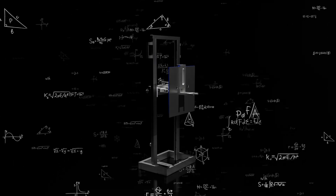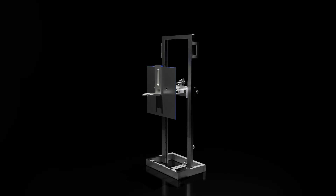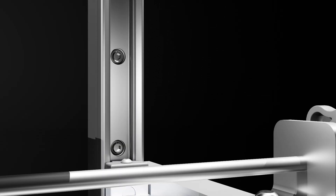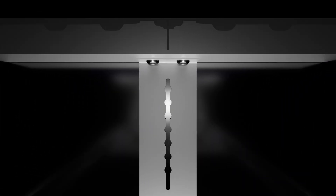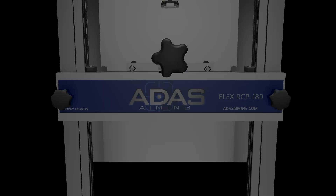Introducing the RCP 180 Flex — a tool crafted with such precision that the frame itself is a precision measuring tool. Patent-pending embedded centerline guide, solid stainless steel frame with steel roller bearings for exact movement. Designed to live in a shop environment or for mobile technicians, this tool was designed not by corporate engineers but by ADAS technicians with thousands of hours of experience. Revolutionize your ADAS calibration: more precision, less time.